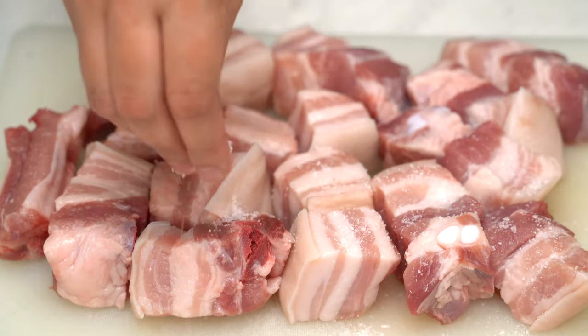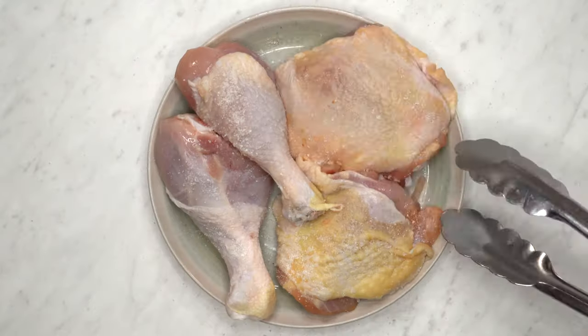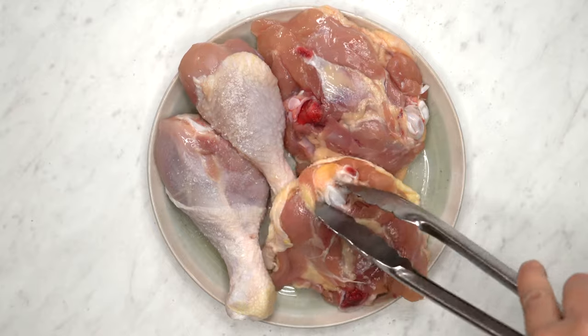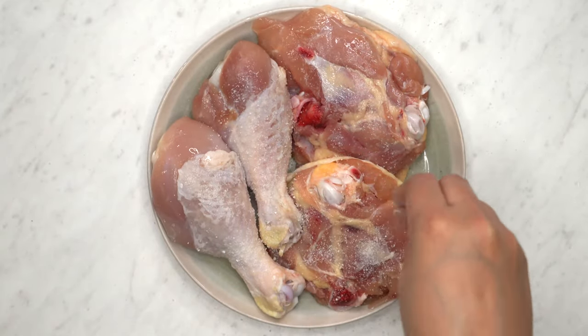Next, season the meat generously on both sides with salt. Don't forget to season your chicken pieces as well to make sure every bite will be full of flavor. If there is any excess fat, feel free to trim it off to keep the dish lean and delicious.